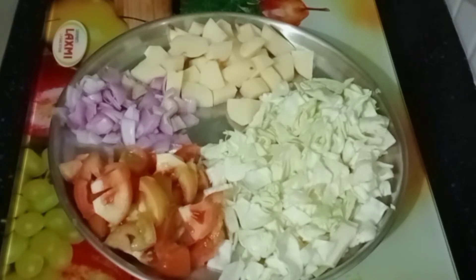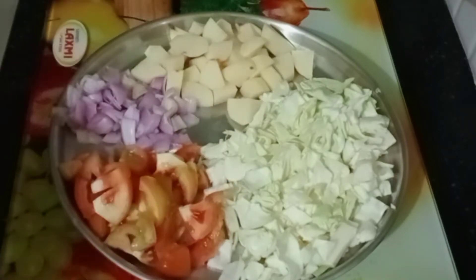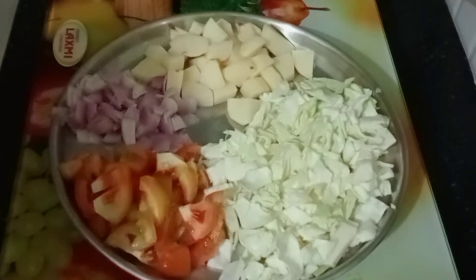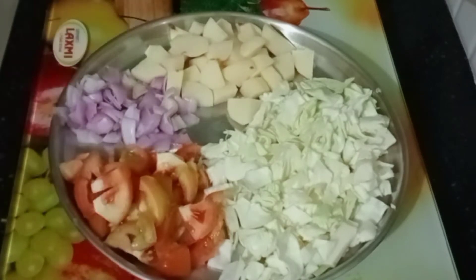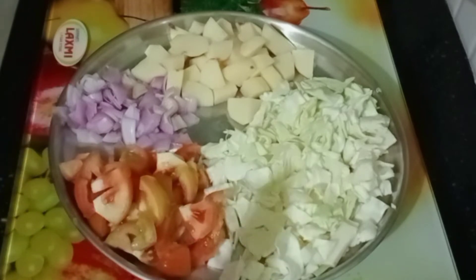I am going to make cabbage with 4 ingredients. I will use 1-2 kg of cabbage.